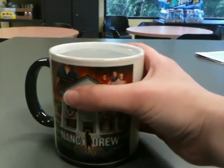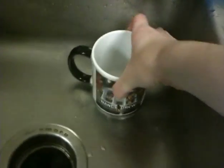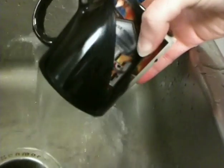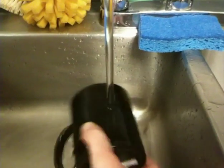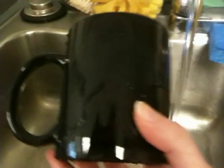Now I'm going to show you what it looks like when you try to cool it down again. Hot. Hot. Look at that. Still hot. You should get one of these because I've done this like five times today and it's so much fun.